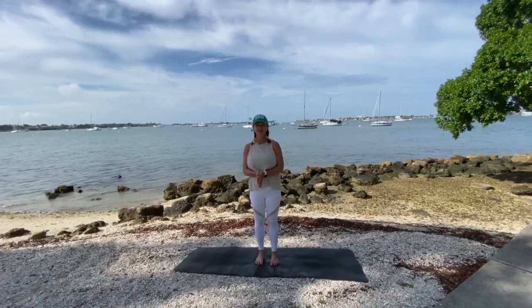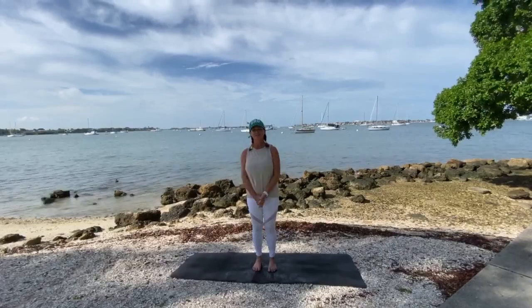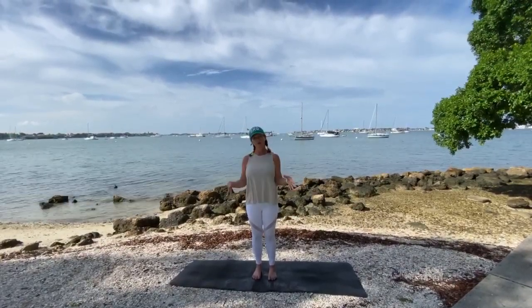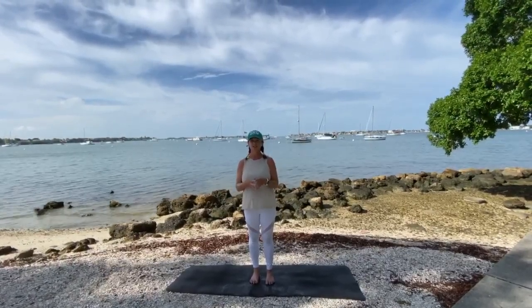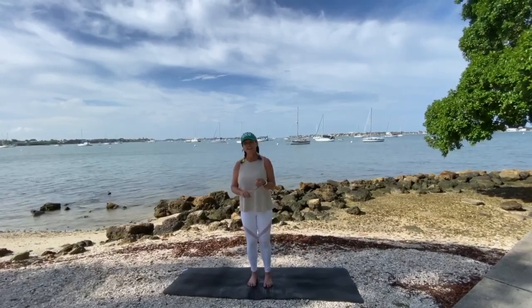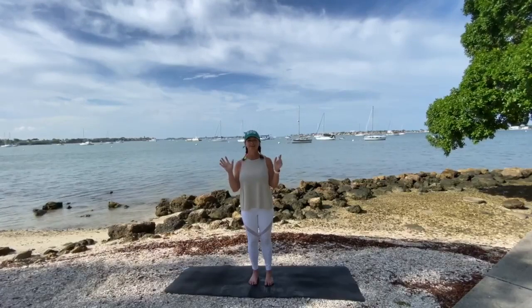Good morning, yogis. I'm coming to you from beautiful Bayfront Park, which is where we normally meet. Some of you had asked to have specific poses described, so the first one I'm going to do will actually answer two questions. You had wanted an inversion, and you had wanted a beginner pose. So the perfect one that came to my mind is downward dog.